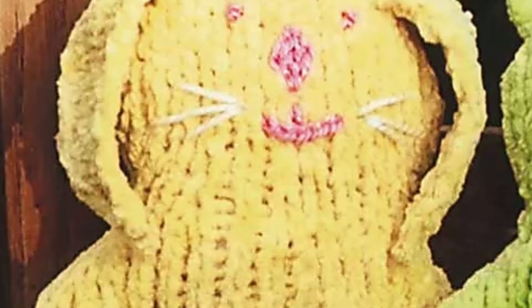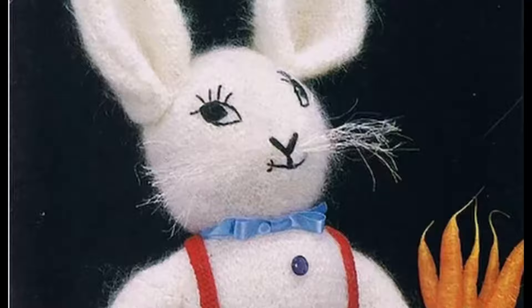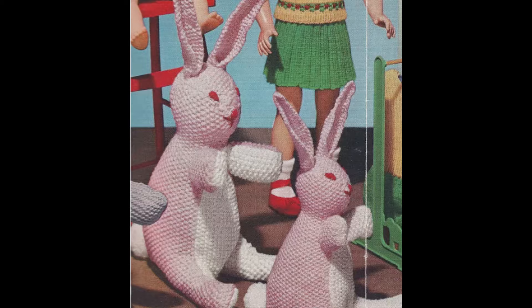Are you curious about the provenance of this little Easter bunny? The way it is written down doesn't really feel like it was copied from a professionally written pattern. I think it's something a friend dictated or something she remembered, not copied from an extant pattern. While I couldn't find the provenance of this pattern, enjoy the cursed bunnies I have encountered while searching. They are many. And they are cursed. Oh my god, they are cursed.